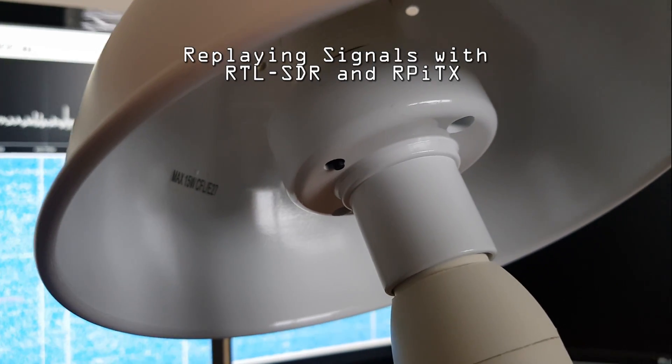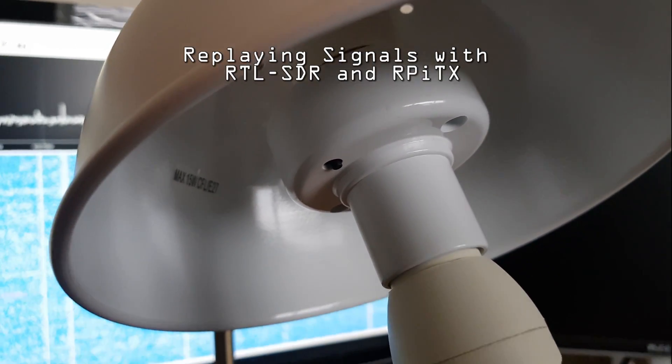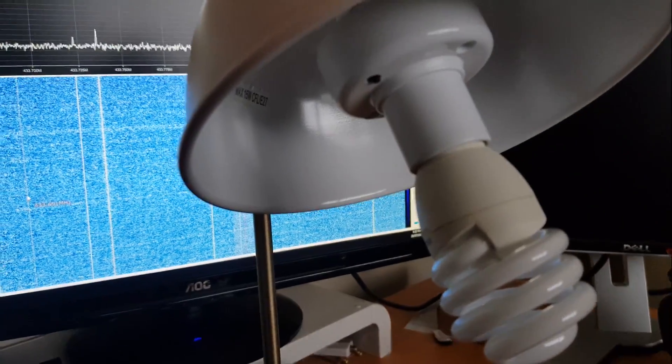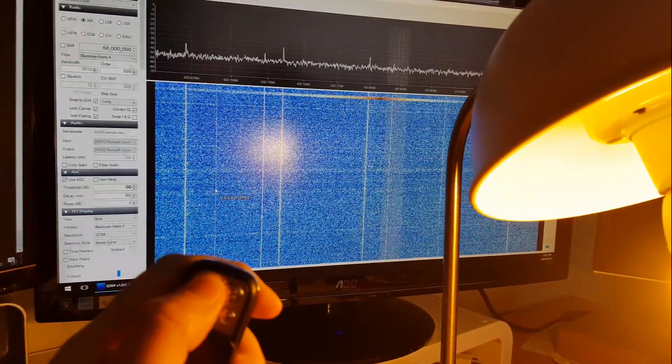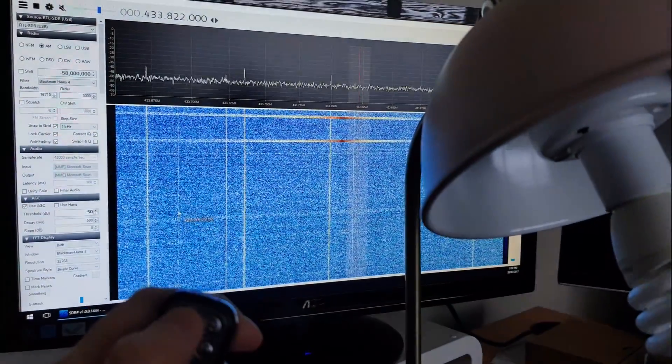This is a 433MHz wireless light bulb adapter. I have this key fob here. Press the button once, it turns on. Press the button again, it turns off.